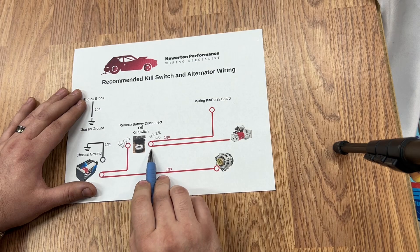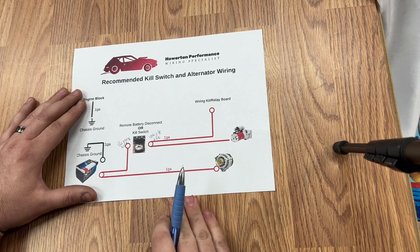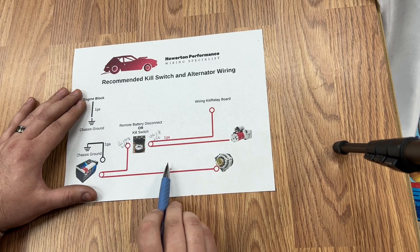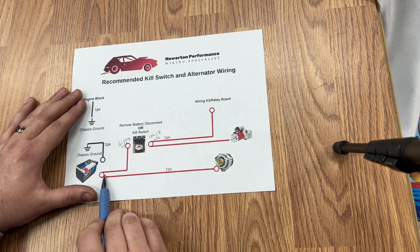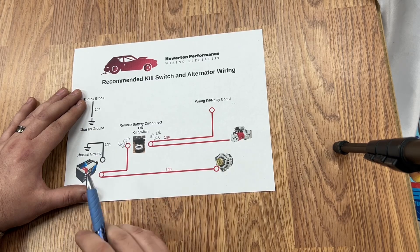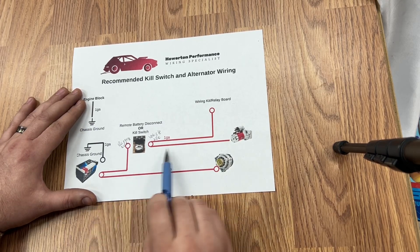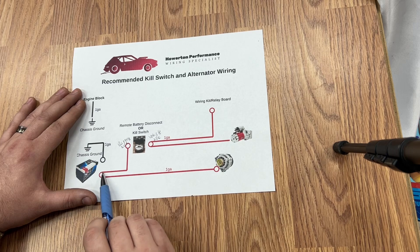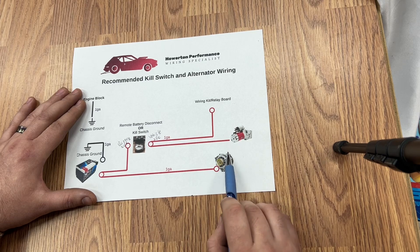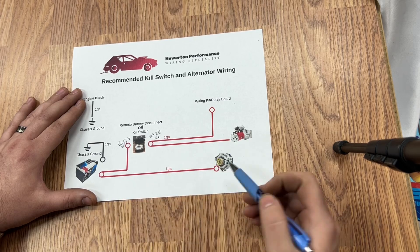Next, you're going to want to power the starter. Now this can be done slightly different — this could actually be connected directly to the battery. The way our drag truck is ran, the starter is connected directly to the battery, and then it goes to the alternator — so it goes directly to the battery and then to the alternator.